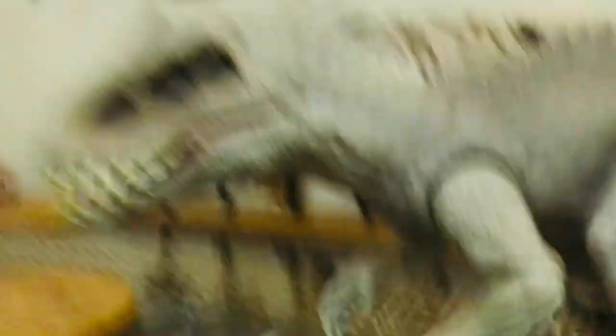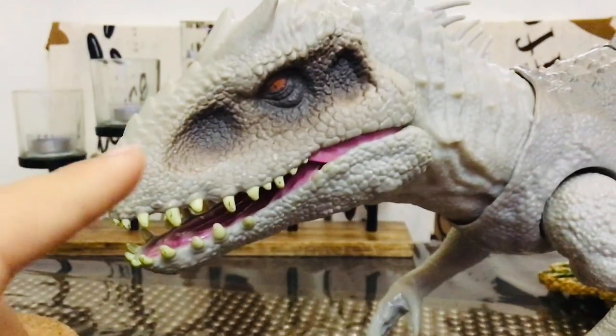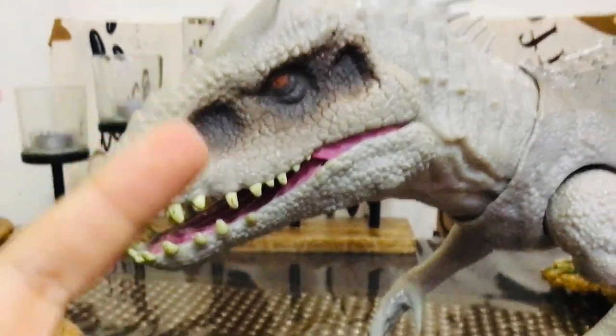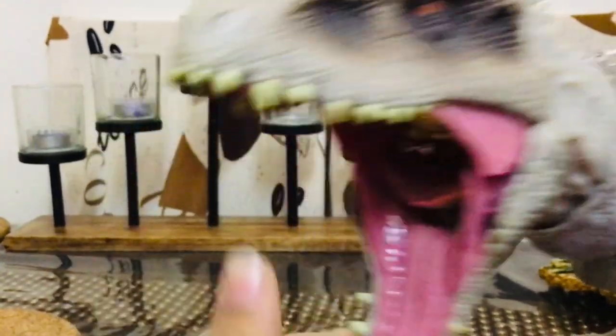If you like this DIY trick, like and share this video for more. I have a favor for you — smash that like button, bite my subscribe button, and smash that share button. Like and see you in the next video, bye!